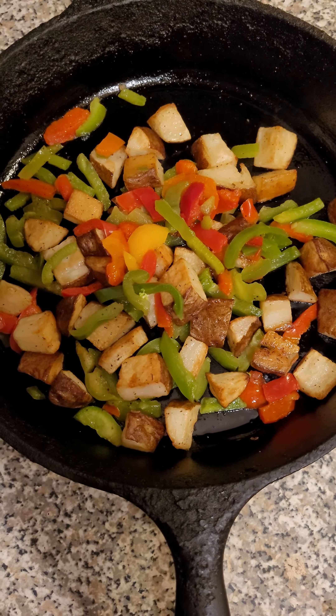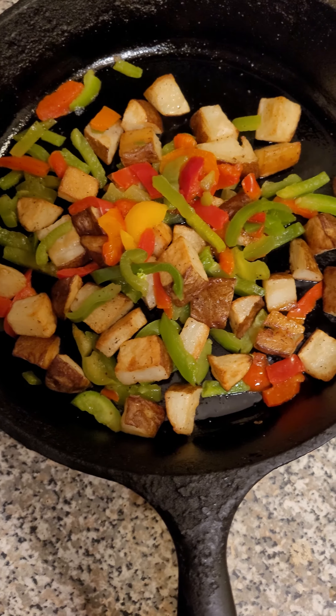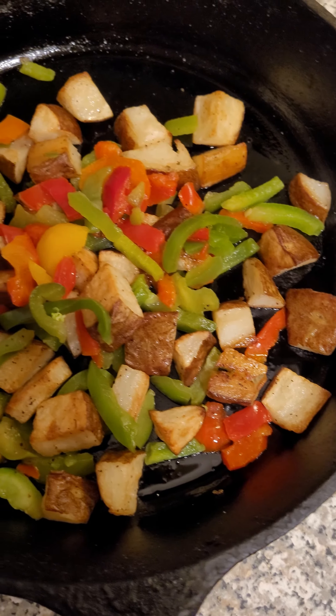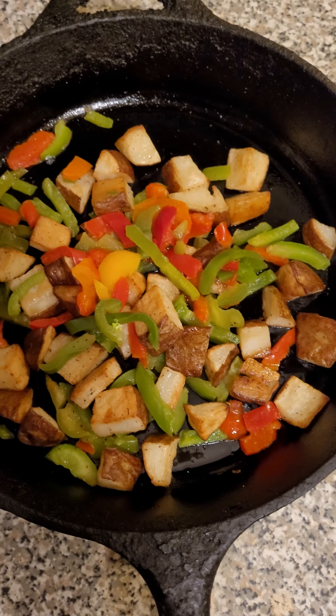I'm making home fries with peppers. I didn't feel like cutting up onions — I need to keep it real, the onions I have aren't good. So I purchased frozen peppers yesterday at Shop Right. Let me give you guys a better look.